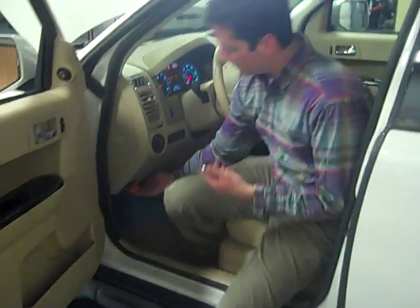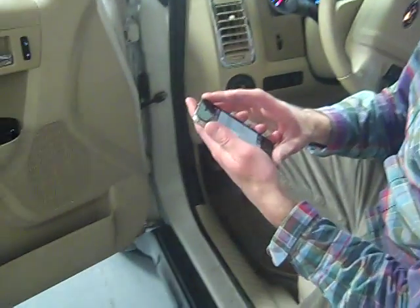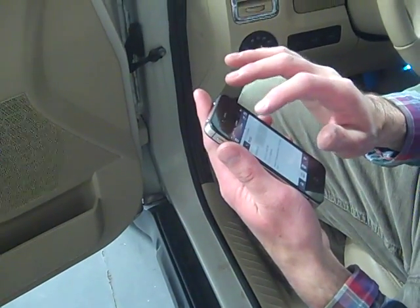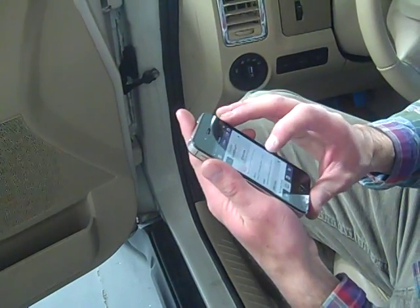Naturally I've got my ignition on and my U-Scan plugged in. Let's see if I can read a code here. My scan says...